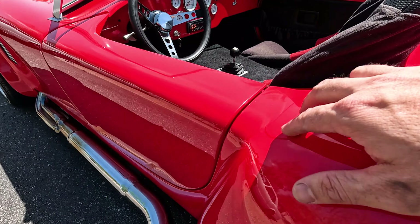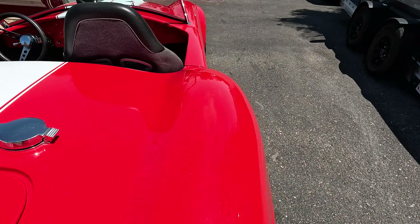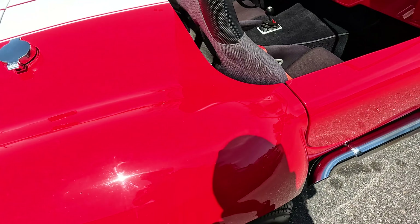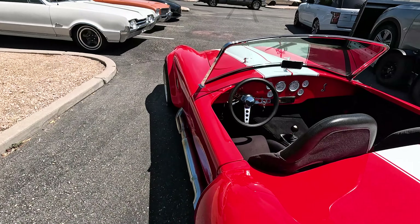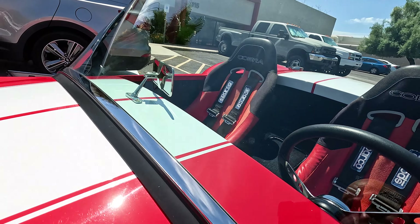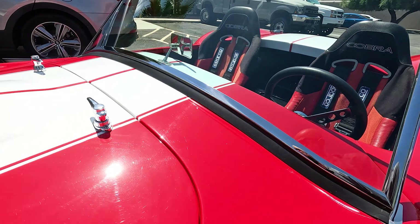The only place I can really find anything is a little bit right here and then over here there's a little bit right there. Other than that, this thing's in really really good shape all the way around. There might be a few minor things but I can't really find any big ones — no big cracks at all.